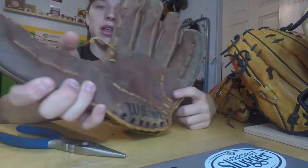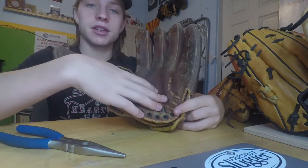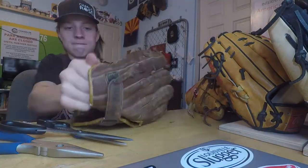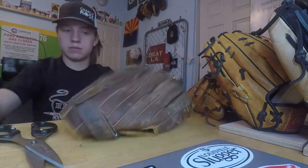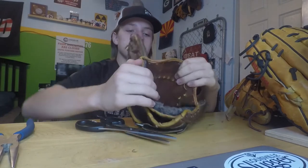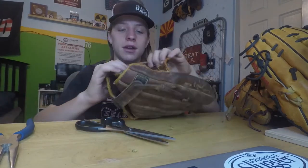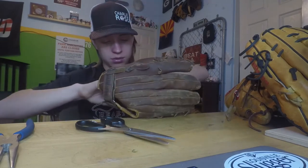I think once we cut this part open — this lace right here — we'll be able to actually get inside the leather. So we're almost there. I just cut them off, and now we can see the inside of the palm. I think we can get in now, so let's go ahead and take it apart.